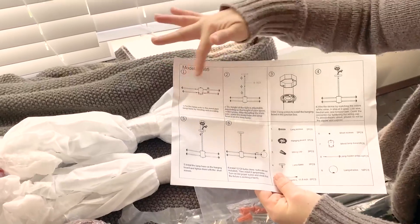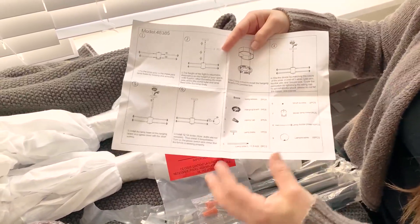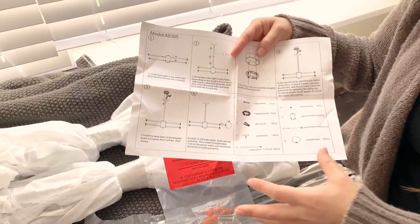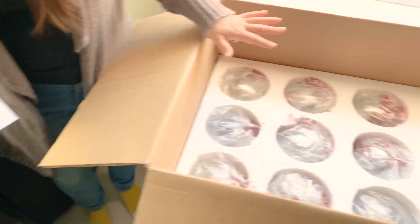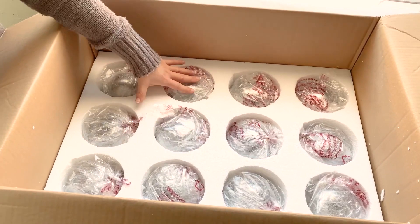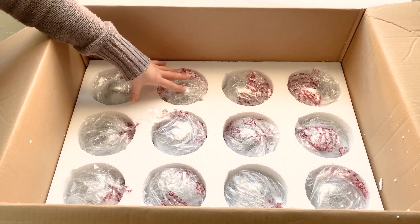You basically put together the metal pieces first, then hang it from the ceiling, and then attach the bulbs. Our recommendation is that you keep the bulbs in the packaging because they are very secure and safe, so this should be the last thing you take out and put on your Sputnik chandelier.